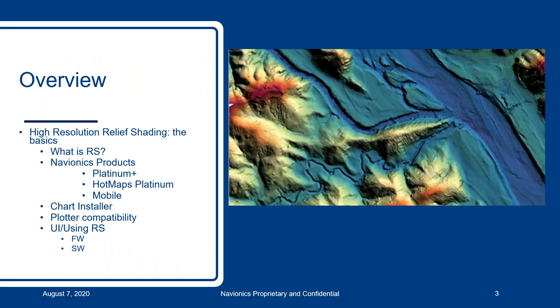Today we are going to talk about high resolution relief shading: what it is, what products it's available on, how to use the chart installer to get it on your chip, your plotter compatibility to make sure you can use it on what you already have, and user interface and using the relief shading. I'm going to turn it over to Matt and Dallas, and they're going to tell us what relief shading is.